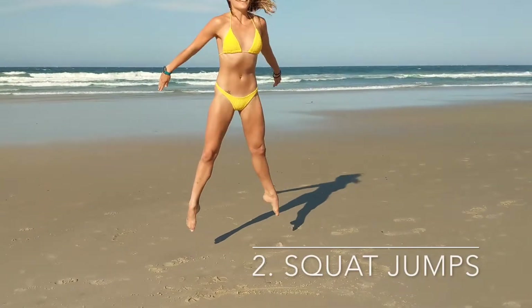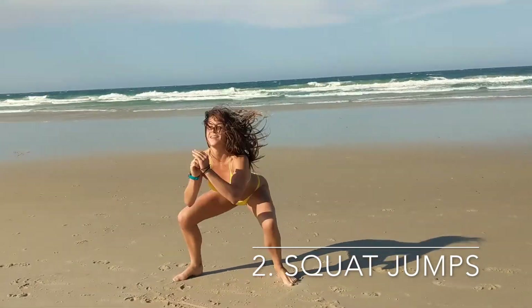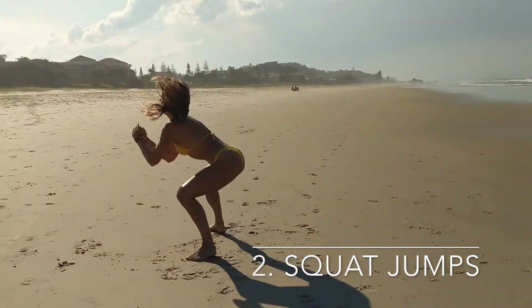Squat jumps. Aim for height, power and depth. Think you can go lower? Do it. Reckon you've maxed out the jump? I don't believe you — push harder. Make sure to land soft and push your knees out.